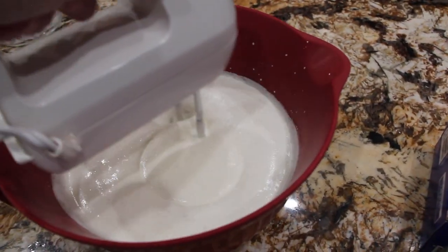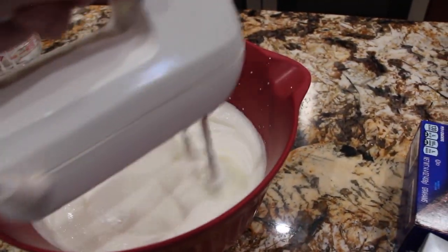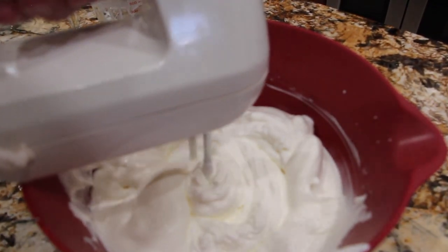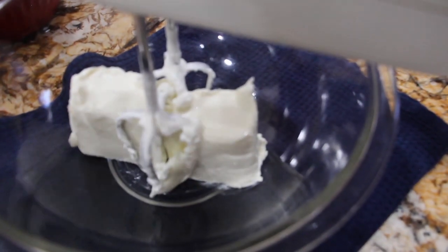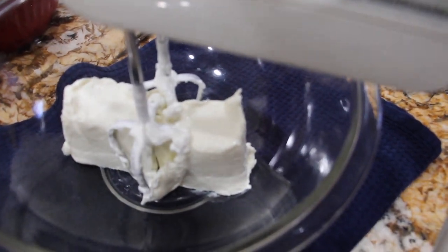You'll mix this until it forms a stiff peak. Now I'll leave this off to the side. I'll mix my cream cheese until it's nice and smooth, and once it's nice and smooth I'll add it into the whipped cream.